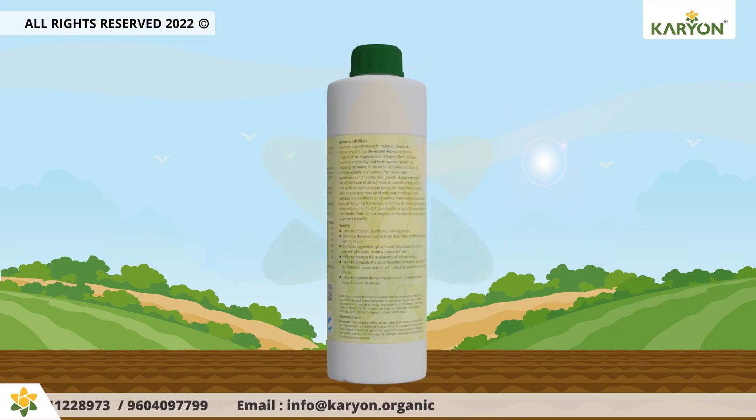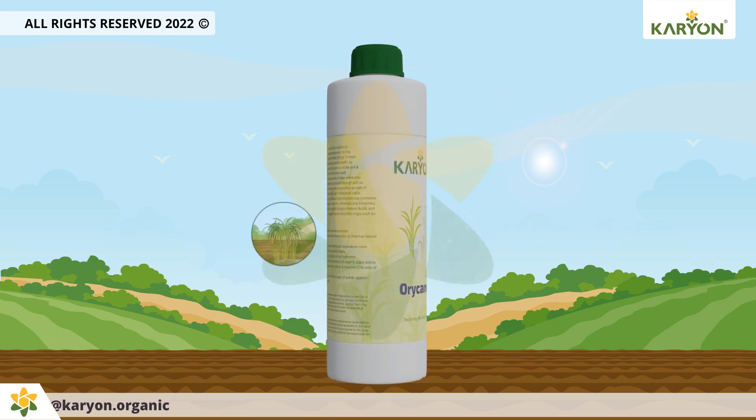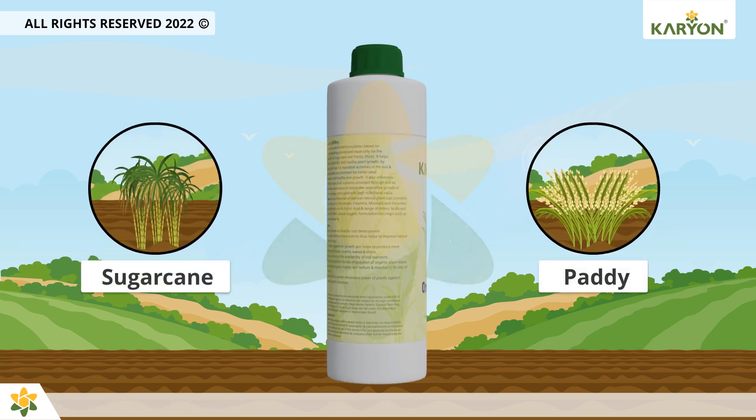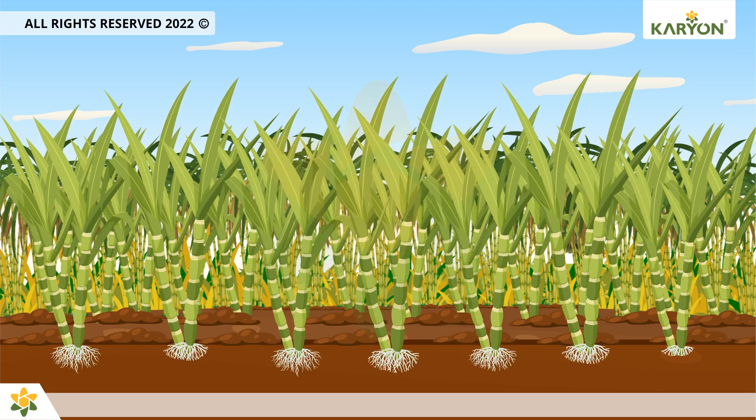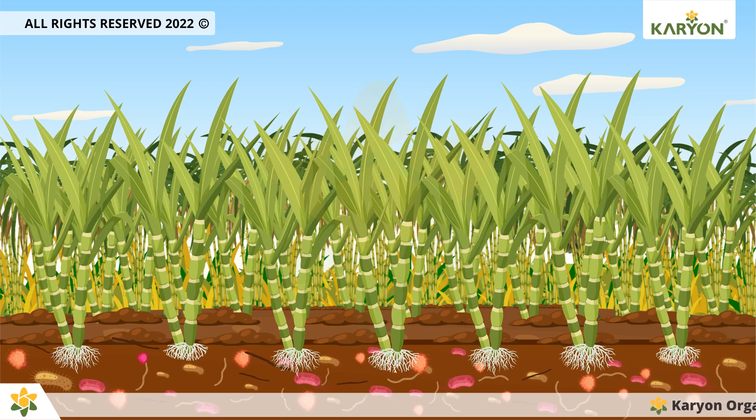Oricane is an advanced formulation based on Caren's technology, developed especially for crops such as sugarcane and paddy. It helps to naturally revive soil fertility and healthy plant growth by inducing macro and microbial activities in the soil.